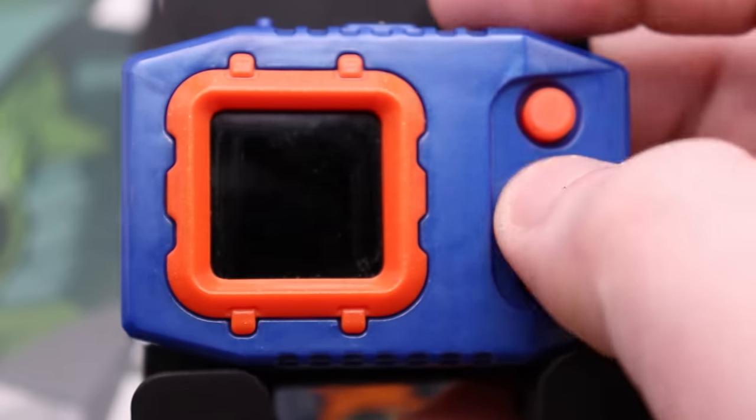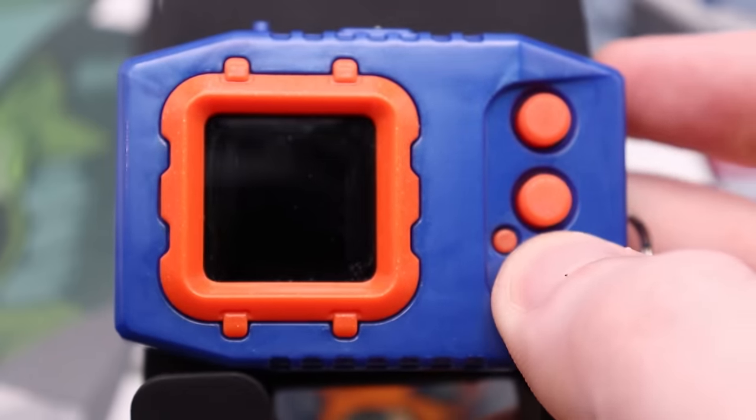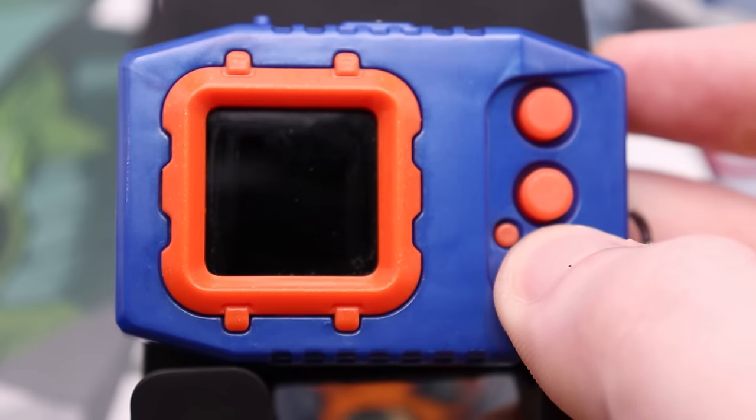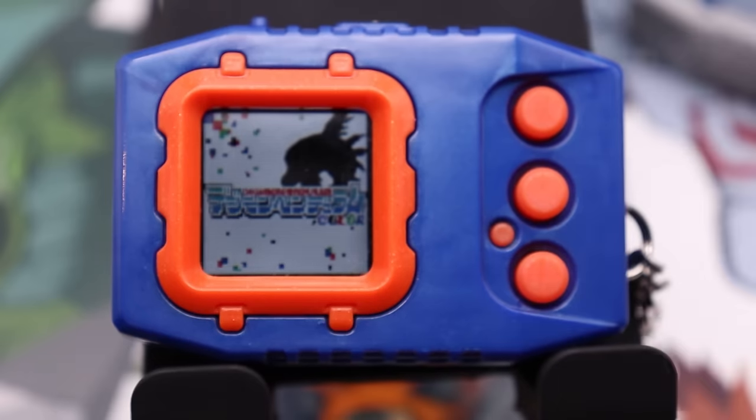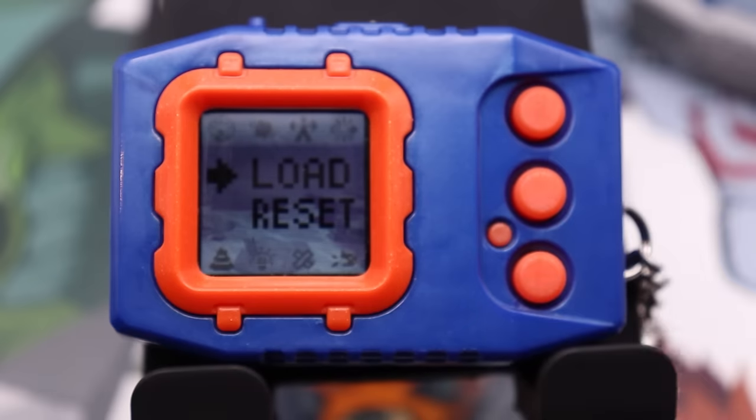So let's say you've got your device, just opened it, and you don't see any tab to pull out because there's no batteries. So how do you turn this thing on? You just hold down the C button for a few seconds. And we are met with a splash screen — it'll have a silhouette of the mascot Digimon for the device. In this case, Rukamon is the mascot for Deep Savers, so there it is. And if you've never run it before, you'll be immediately asked to set the clock.